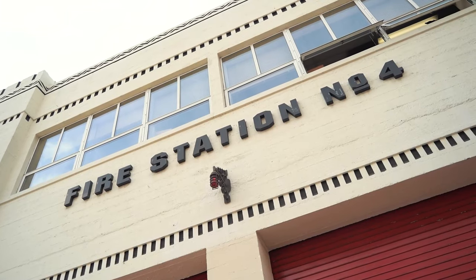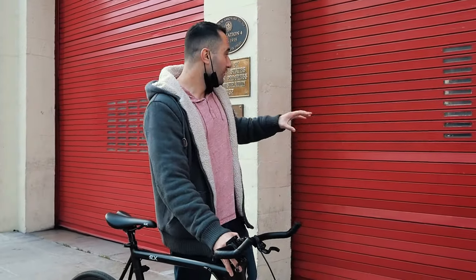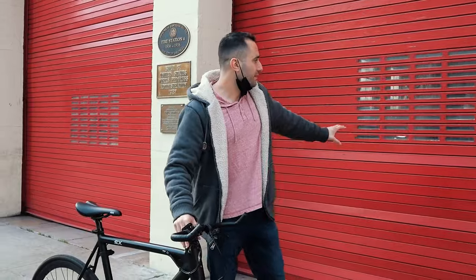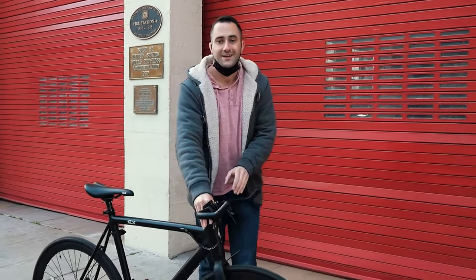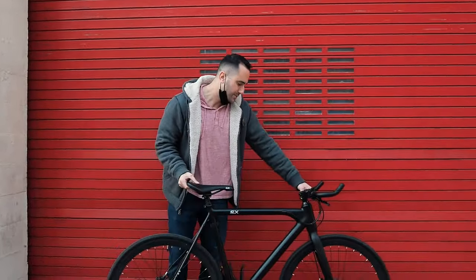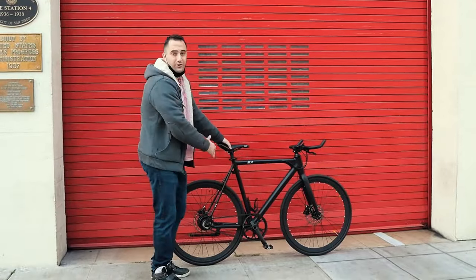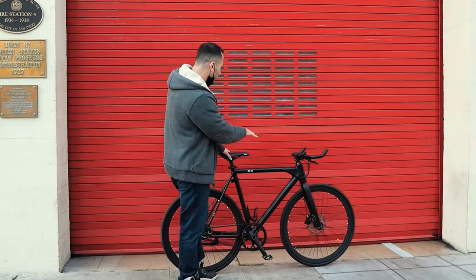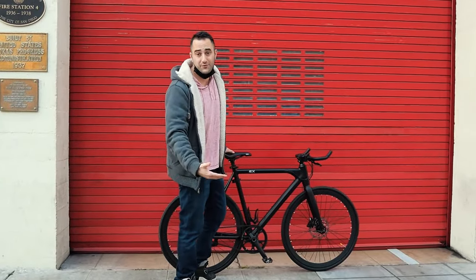The second way to get impactful bike photos is to choose an appropriate background. This means two things: first, you want something that's pretty neutral — not very complex, not a lot of designs and drawings. A big red door is perfect. The second thing is you want the color of that background to be in high contrast with your bike. Black on red is a great contrast. I'm going to go ahead and put the bike here, take out my cell phone, and snap a few shots.